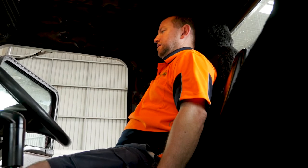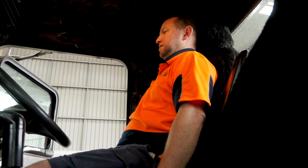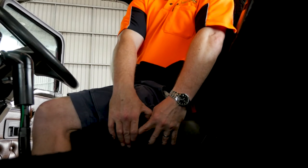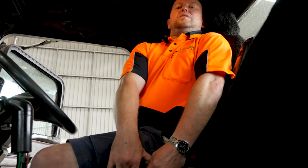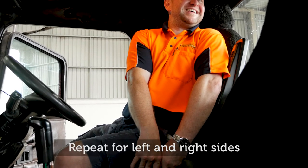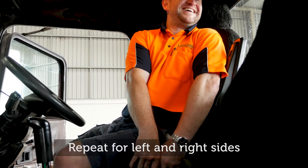Sit comfortably in your seat with your feet on the floor, sitting upright and tall through your torso, looking straight ahead. Slowly take both hands to the right side next to your hip, whilst keeping your sit bones anchored to the chair. Rotate around until you feel a stretch through your side on the left, then repeat to the other side.